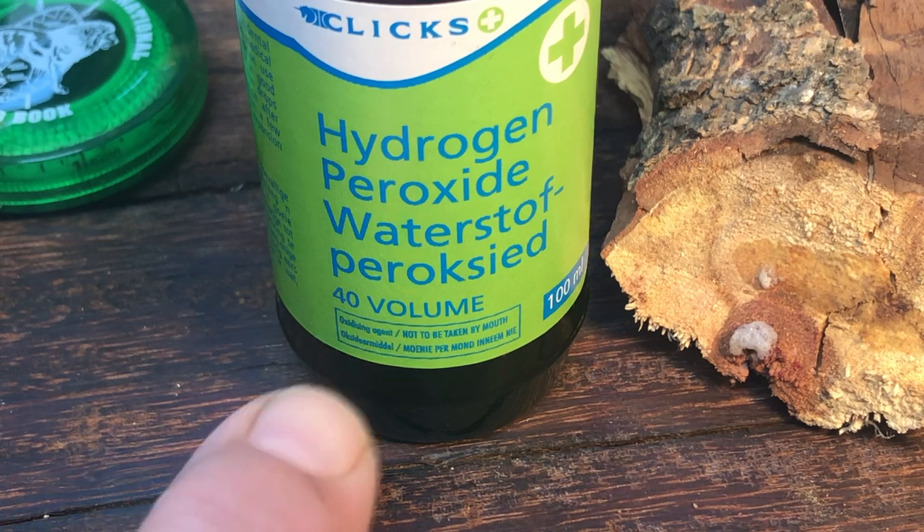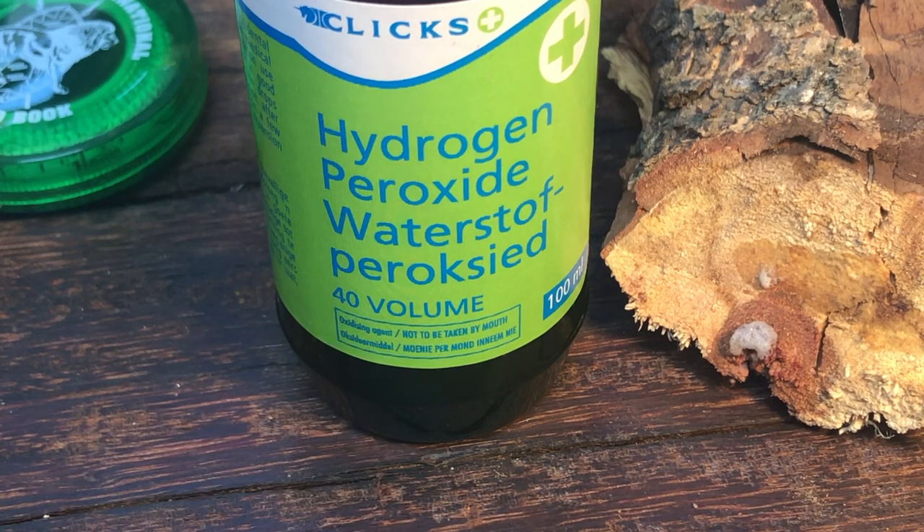Don't overlook hydrogen peroxide for blood trailing, and keep it in your first aid kit as a sterilization tool. My only suggestion is to get the 3%, which is 10 volume, rather than the 40 volume, and use that. Hydrogen peroxide for blood trailing — it's a wonderful tool. Thank you. Be safe, folks. See you on the next video.